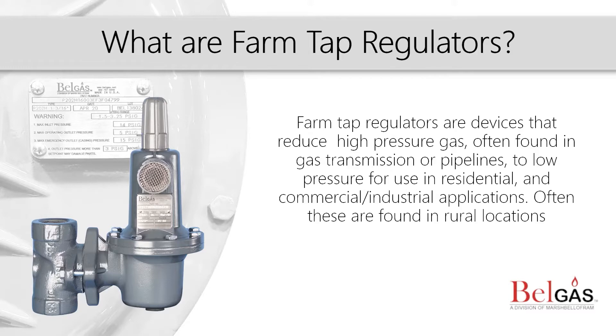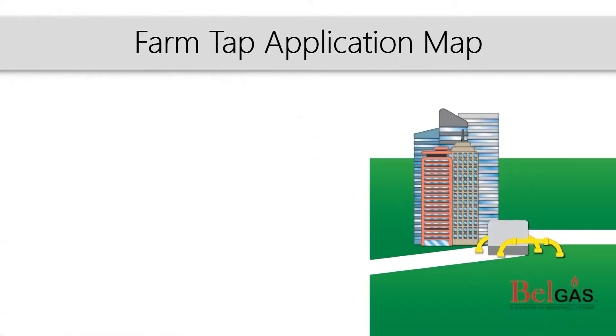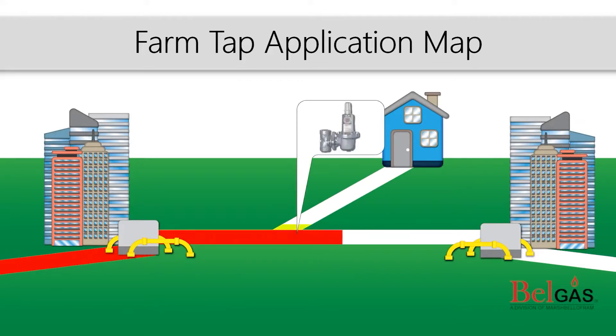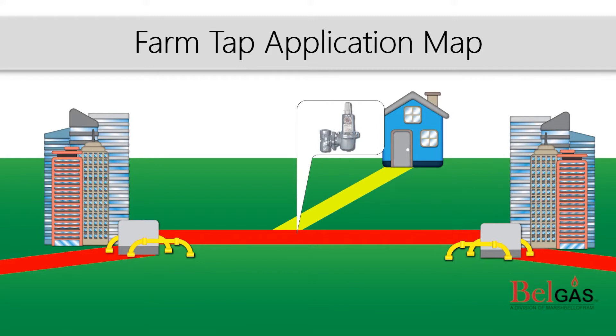Now let's take a look at farm tap applications. As high pressure gas flows from one location to another, a farm tap regulator reduces the pressure which supplies gas to small houses, small businesses, and gas users, as shown here.